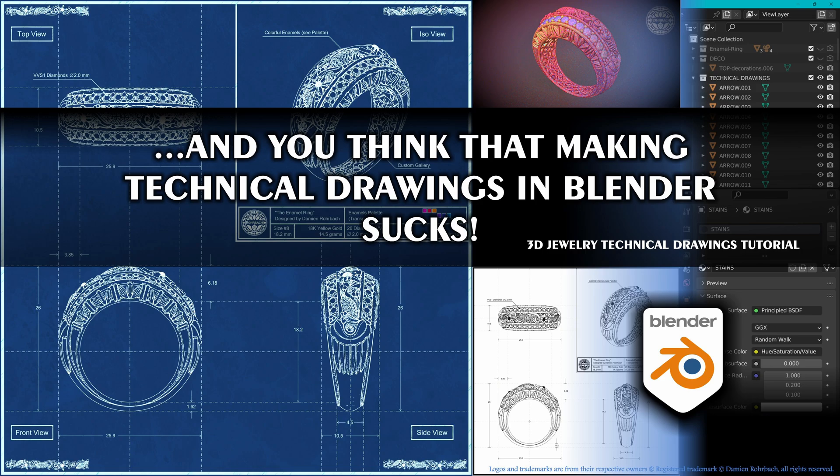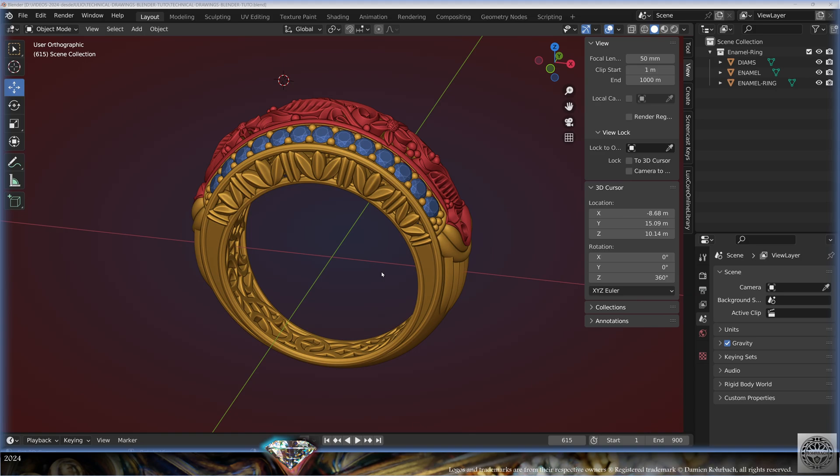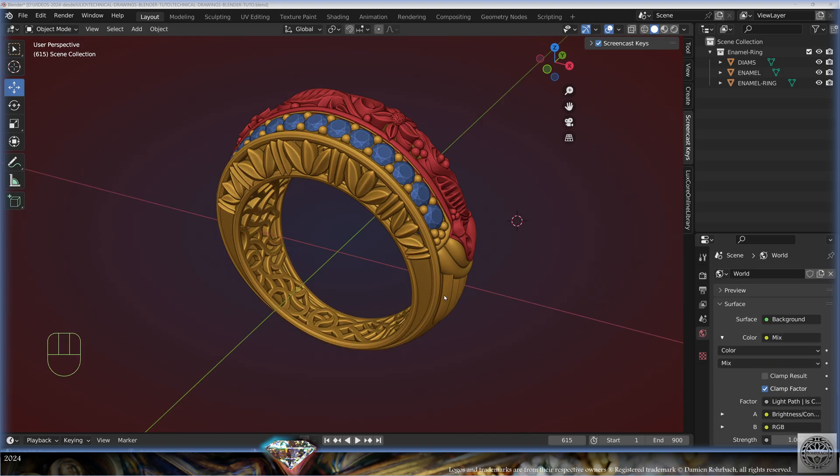Hello, brilliant jewelry channel. Welcome to this new tutorial. Last week we modeled this fantastic enamel ring in Blender. Today I want to do technical drawings, because technical drawings in jewelry are a huge classic — they always look very awesome and attractive. Let's keep making professional 3D jewelry design in Blender.